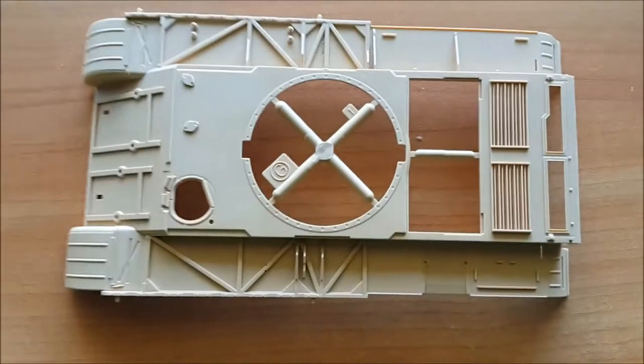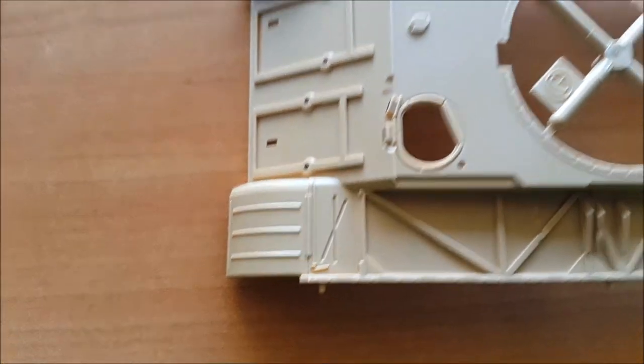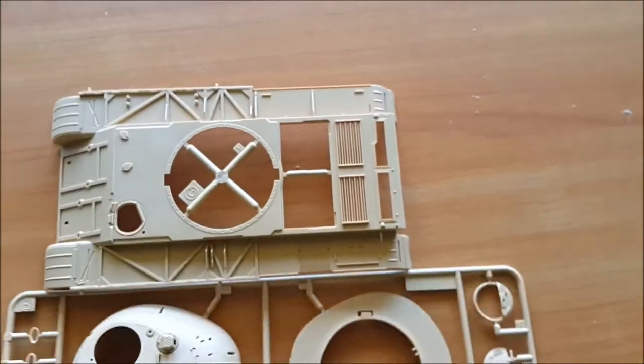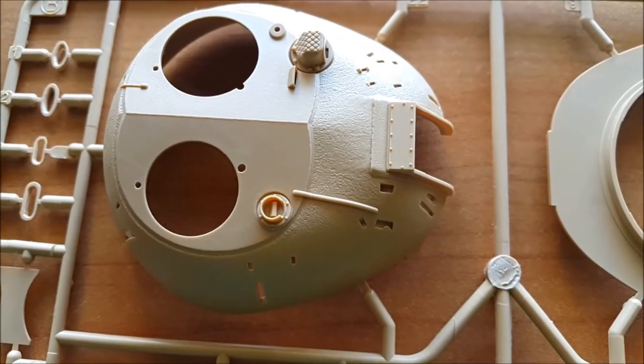The box is not crowded, which is typical for Tamiya — it has enough detail, although in a small amount of parts. Here we have the turret, and the texture is amazing.